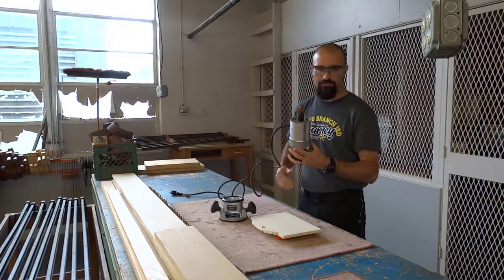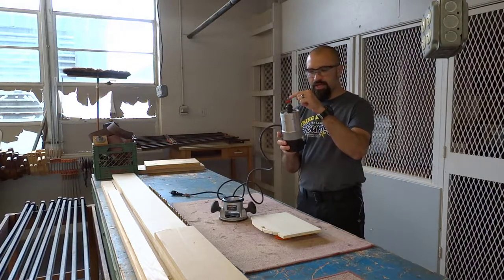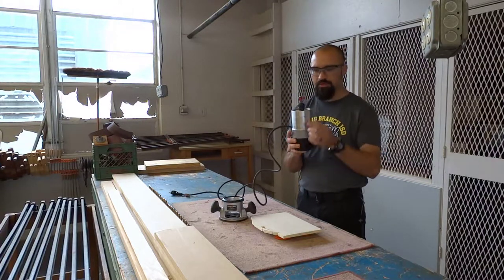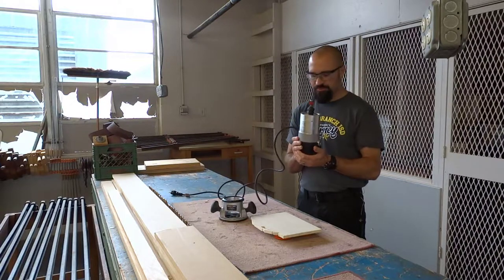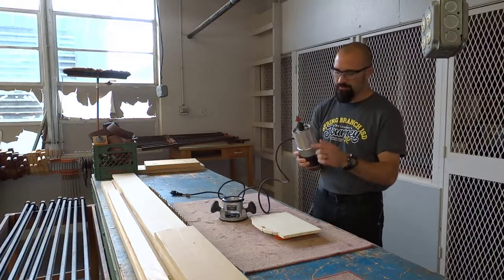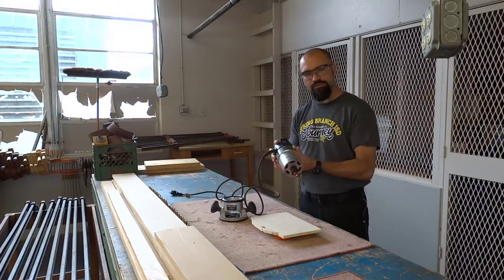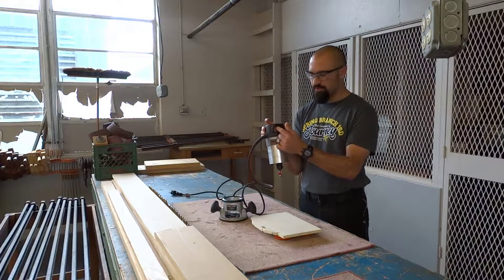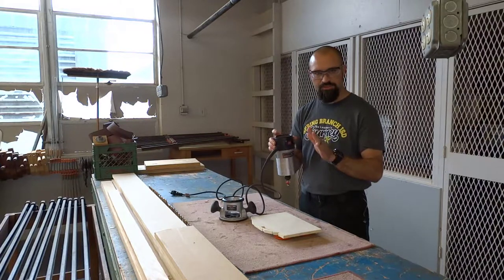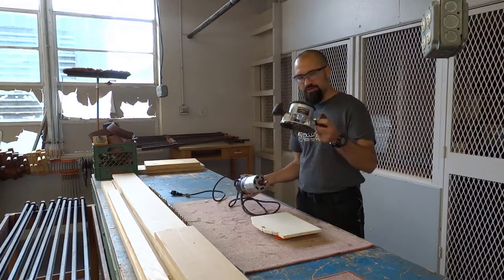A router is nothing more than an electric motor, and attached to the router is a router bit. In this case, what you see that's red is a quarter-inch round-over bit. We can take these out and replace them with other types of bits, just like a drill bit on a drill press. There's also a power switch — the on and off switch. Some routers let you change the speed; this one is just one constant speed. So: on/off switch, router bit, motor, base, and grips.